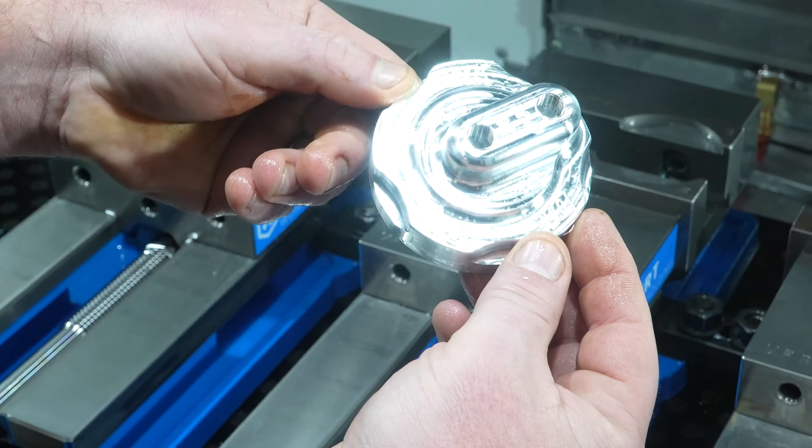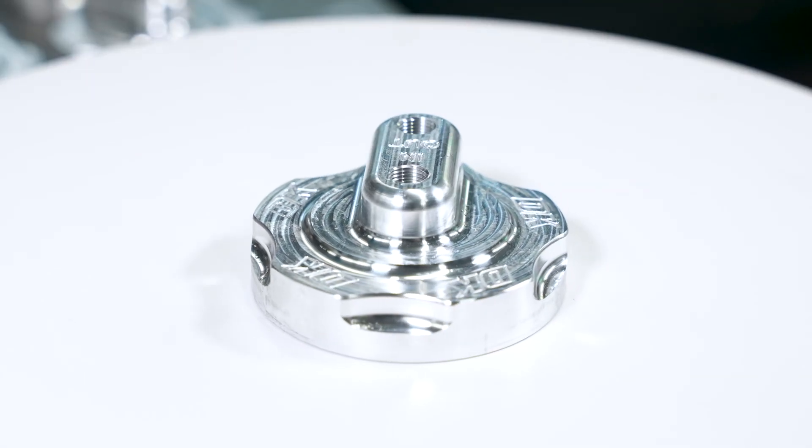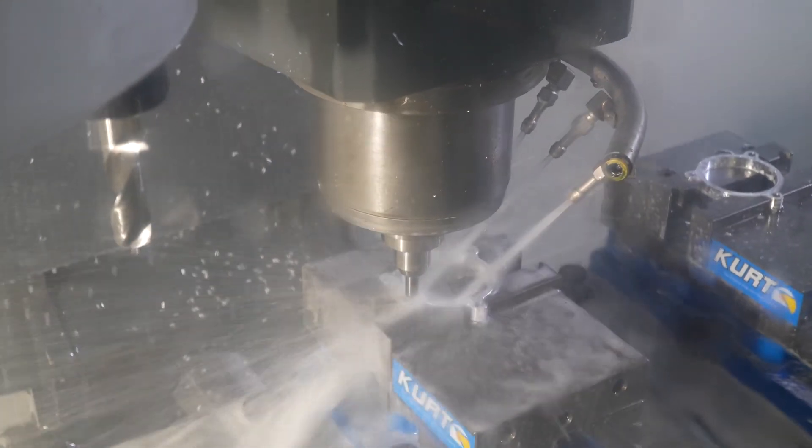We had started the company doing mostly hand fabrication of components. We were wanting to expand our product line, so we were looking into CNC machining, doing more billet components, stuff like that.